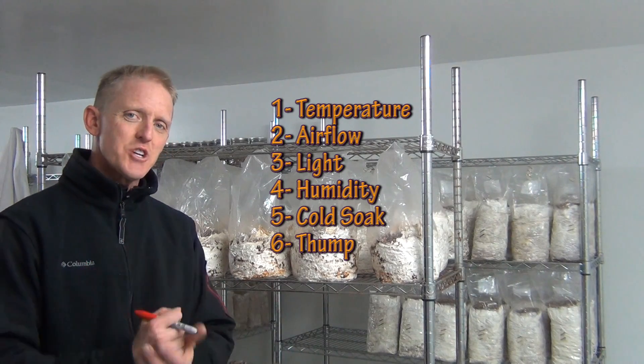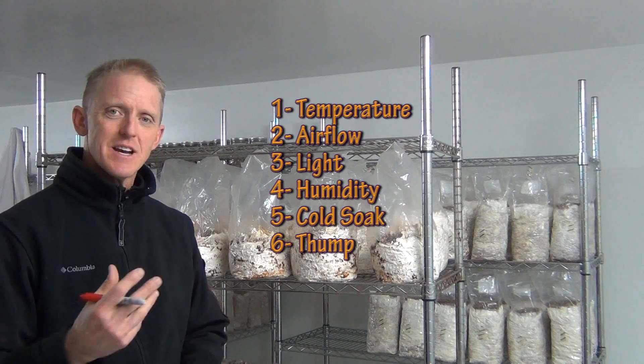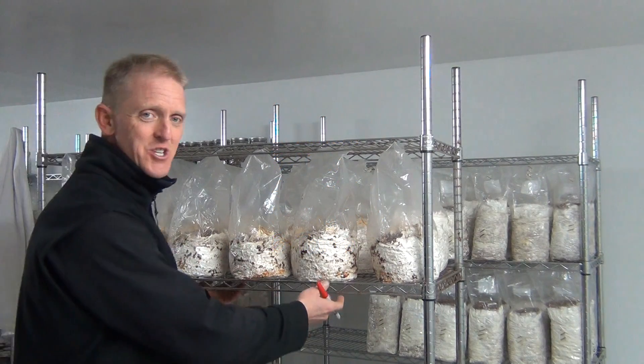Not electric shock, but a physical shock — a thump — that gets them to produce. It's one of the things that initiates it.